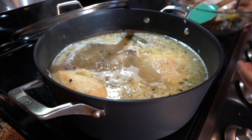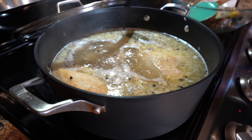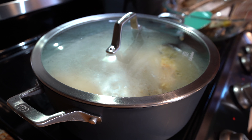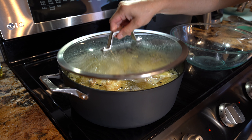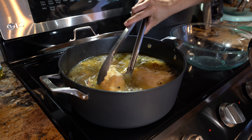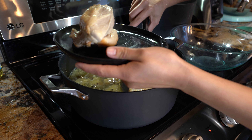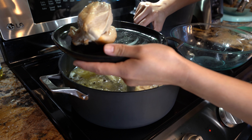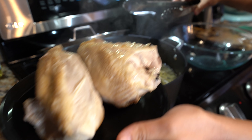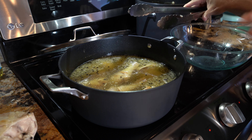Once our chicken begins to boil, we're going to reduce the heat to low setting again. We're going to cover it and let it cook for 20 minutes or until our chicken breasts are fully cooked. After 20 minutes, we're going to get our chicken breasts out and set them on a plate to the side. We're just going to wait for them to cool down so that we're able to shred it. Now we're just going to remove the remaining pieces of chicken.